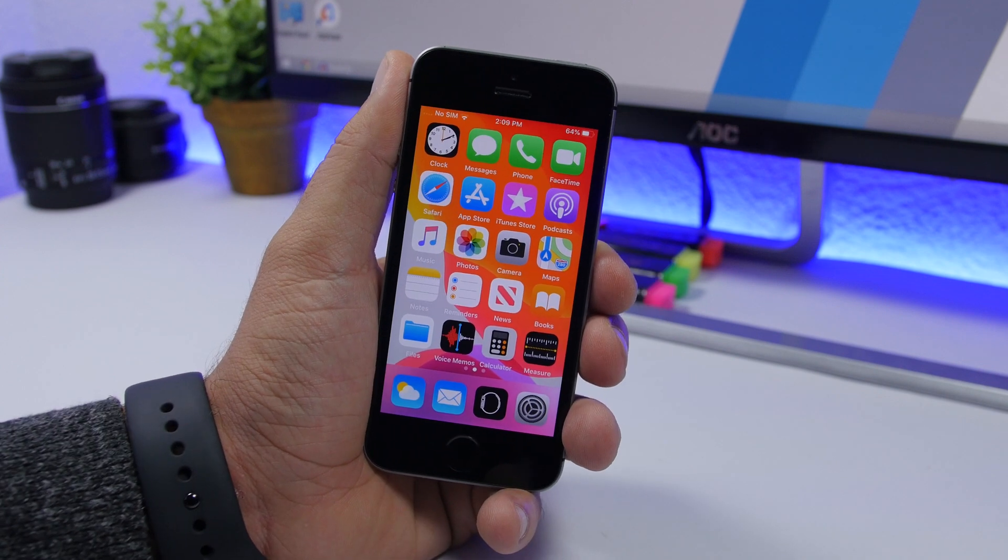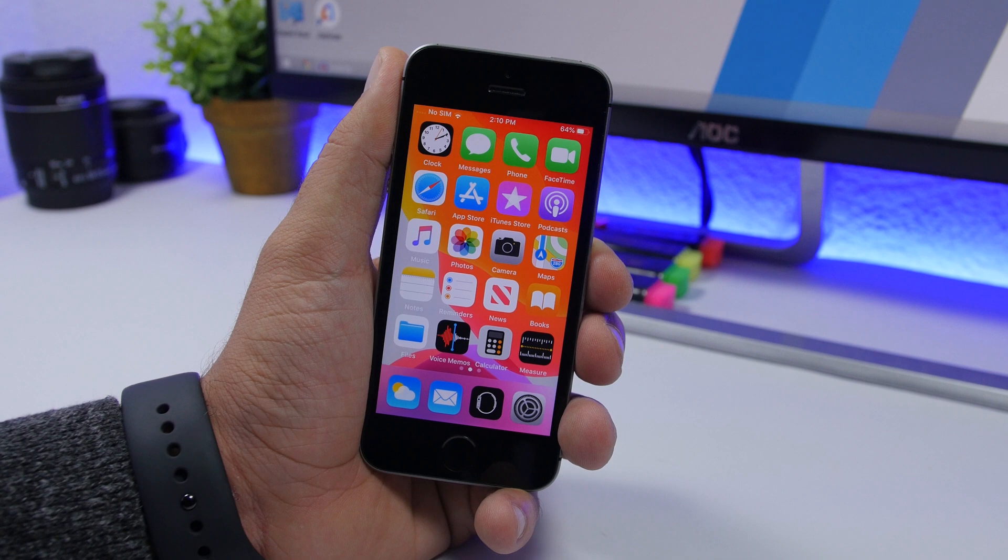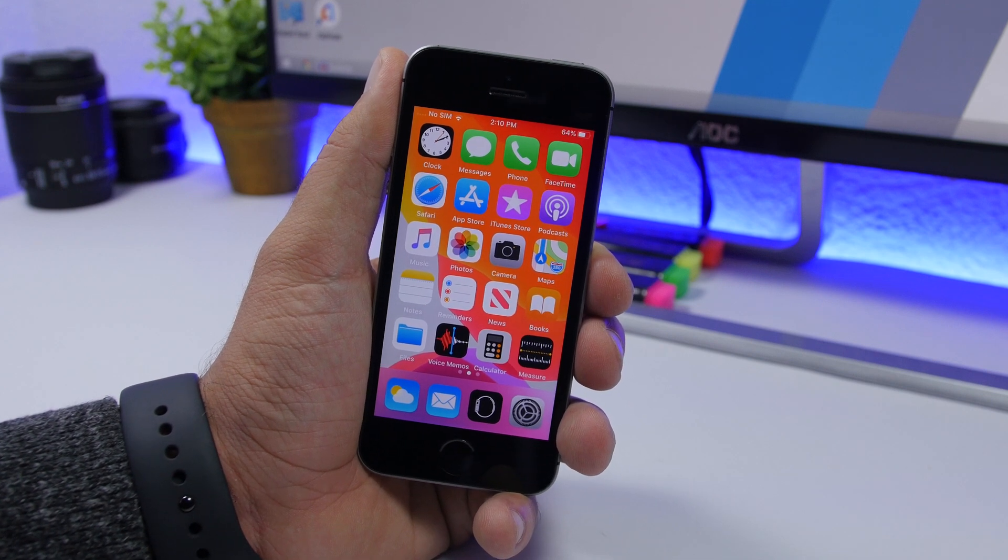So that's pretty much it for this video, guys. Thank you for watching. I hope you enjoyed the video. Go ahead and subscribe for more iOS 13 videos and I'll see you on the next one.